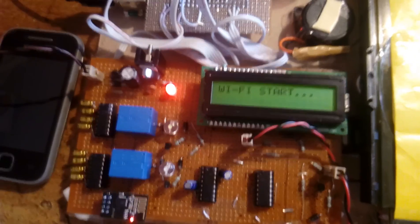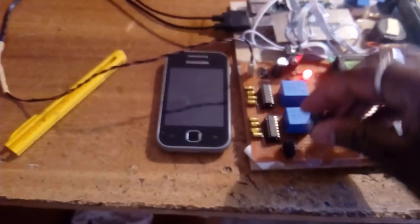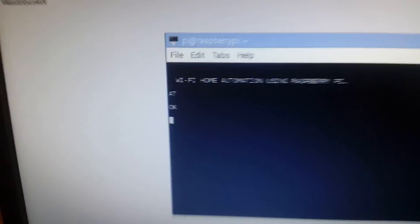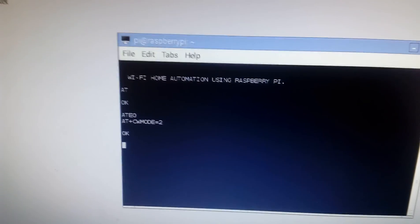Give the power supply and open the LX Terminal. Run the program — Wi-Fi starts and the LCD will show 'Wi-Fi Home Automation Using Raspberry Pi'. If you are not getting control, remove the Wi-Fi module, give power supply again, then re-run. The terminal output shows: OK, AT+CWMODE=2 OK, and AT+CIPSERVER mode 2 OK.